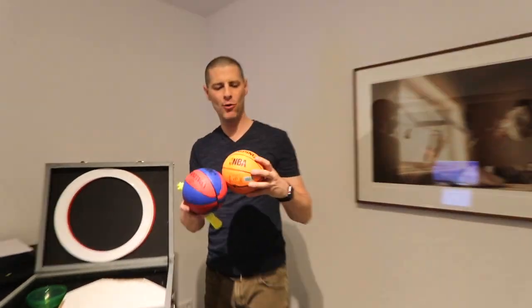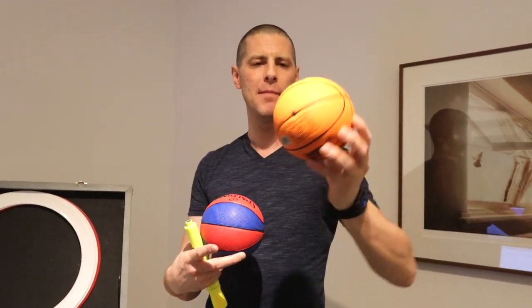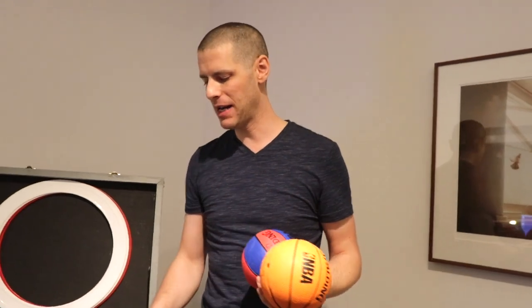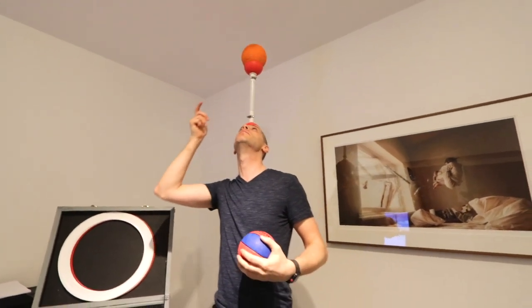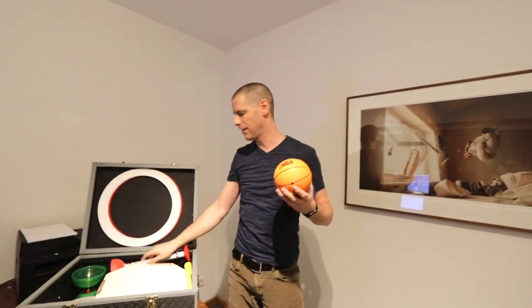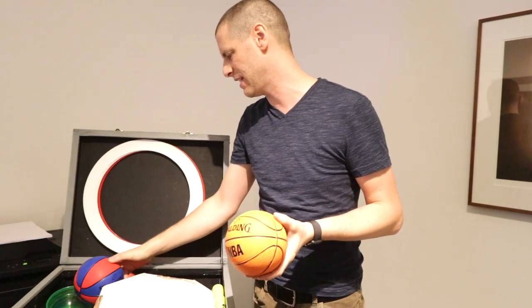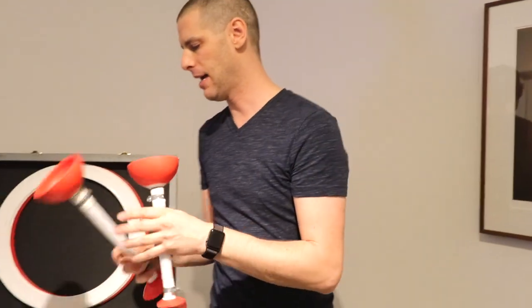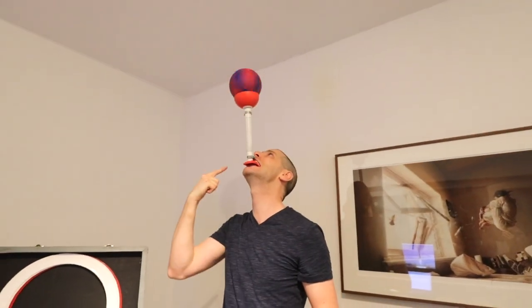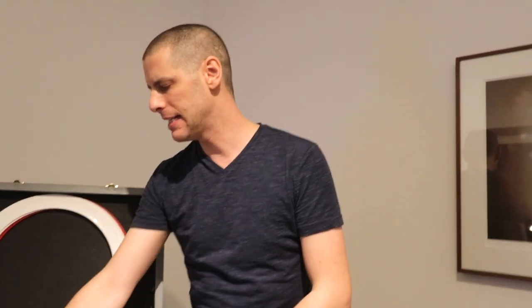I have two small Spalding NBA size-one basketballs. I use these for spinning and putting on head pedestals for the Francis Brun finale. I also have two mouth sticks and head pedestals — I have a whole video about how I made them, and they're made using Diabolos to help them spin.